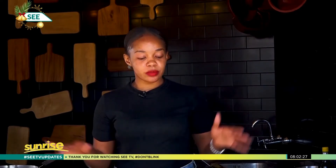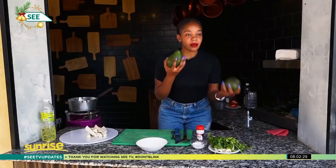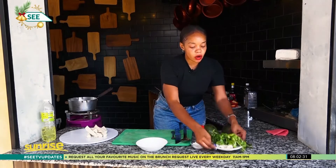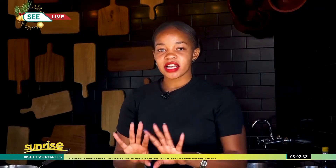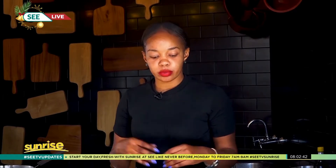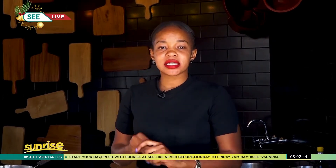It's very simple. All you're going to need is ripe avocado, some coriander, and garlic if you like garlic, some black pepper powder, and salt — that is it. If you choose to put anything else, you can put in chili, you can put in cinnamon, whatever you like.